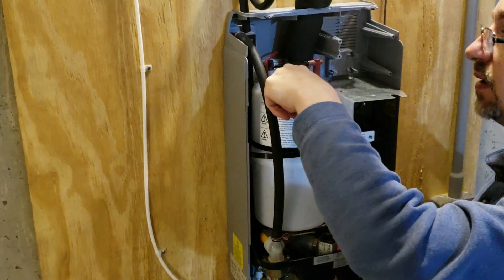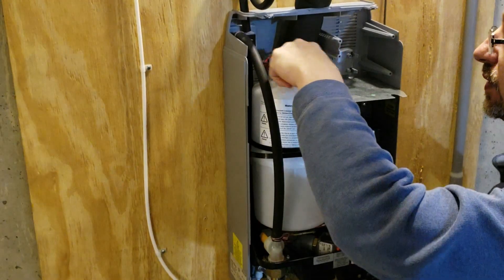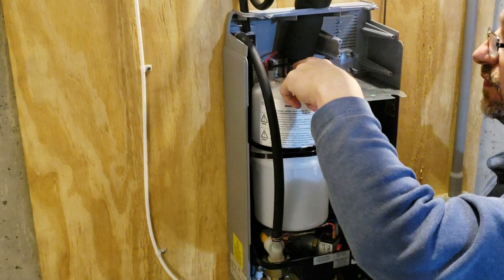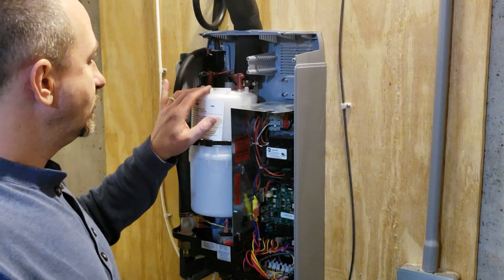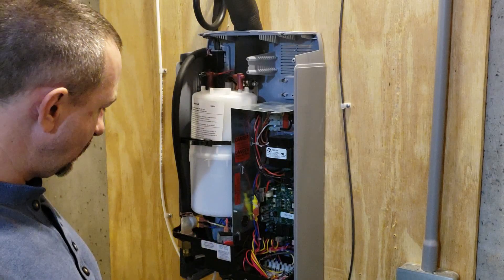There are dots on here that are color-coded — a black dot for the black wire, red for the red wire. New tank's installed, steam hose is hooked up, wiring is all hooked back up.